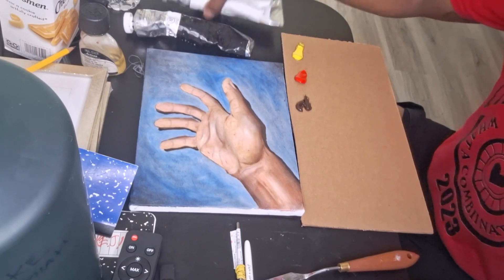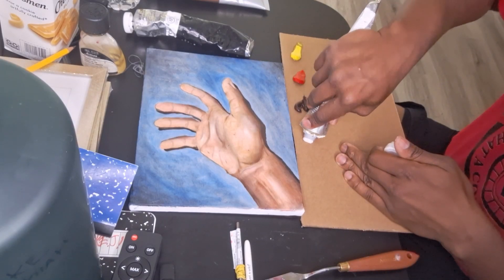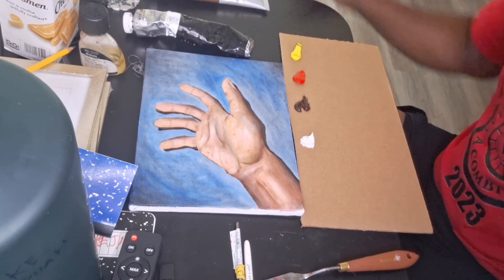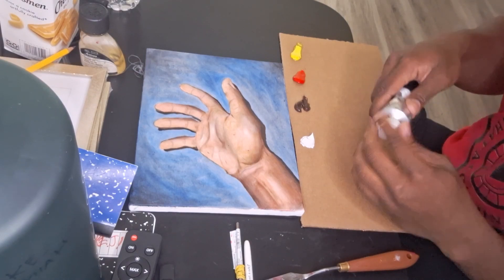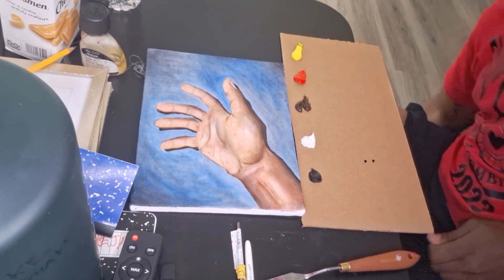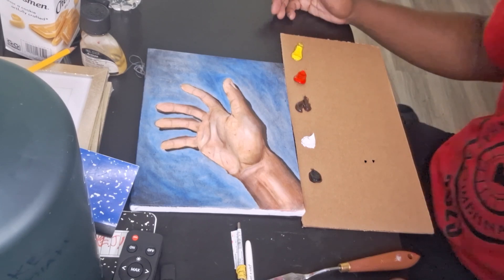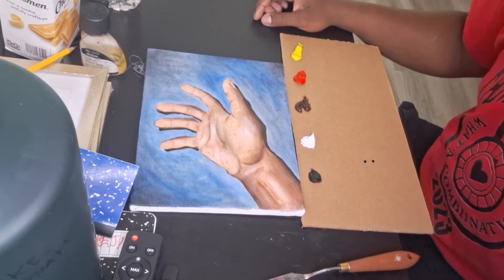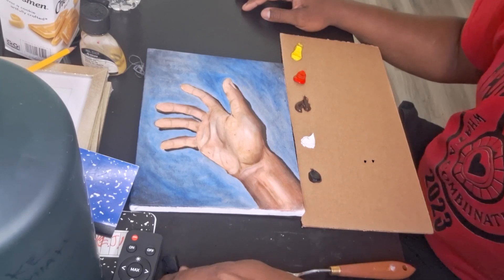I know glazing is like putting a transparent layer over your canvas — it's usually dark and changes the overall look of how your paint looks. And they say scumbling is different; it's not a transparent layer but an opaque one. So I don't know, we're just going to experiment. I'm going to try some things. It may work, it may not work, but that's a part of my art process. Sometimes things work, sometimes they don't. I have a couple of canvases in the back, I can always work on something new.